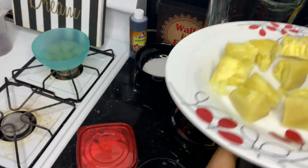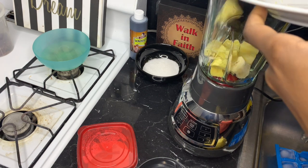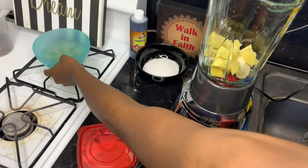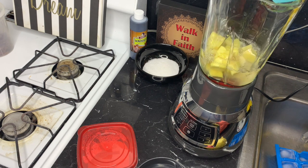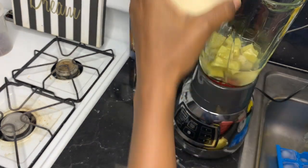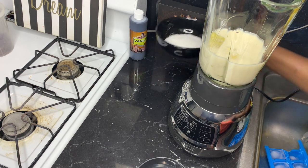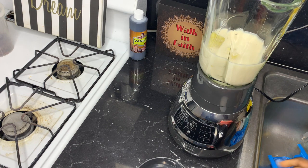After it's cooled down, I'm adding banana and the breadfruit into the blender, along with the water from cooking the breadfruit. After that I'm going to blend it with milk as well. I'll blend it first and then add the sugar after.